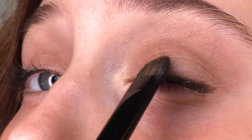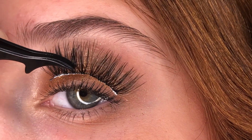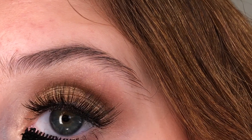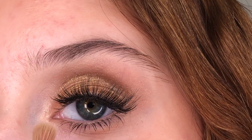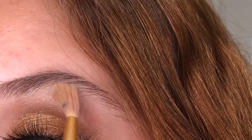Then we're going in with this pretty gold and we're just gonna cover the whole lid pretty much. Nice nice. Then we're going in with lashes — this is self-explanatory. Taking that Arbonne mascara, which I'm running out of, putting that on the lower lash.